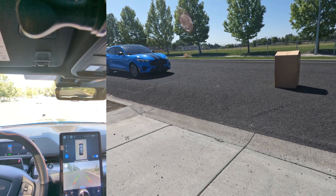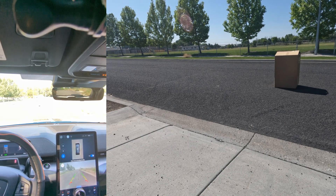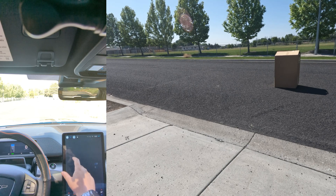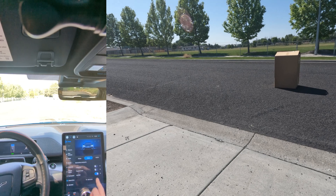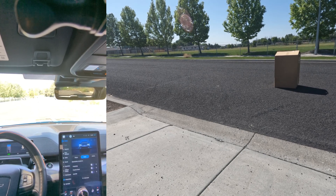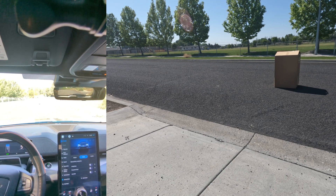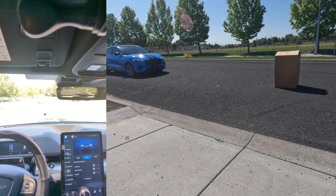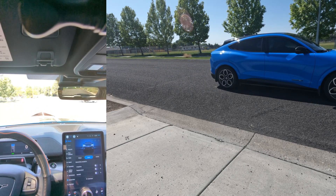Try one more time, but this time with no one-pedal driving — I want to let the car coast in. So last test, let's go. One-pedal driving is going to be off, I want to let the car coast into the box on its own. I've got no pedals on. The car is coasting by itself. We're at about five, six miles an hour. And nope — the car did not see the box.